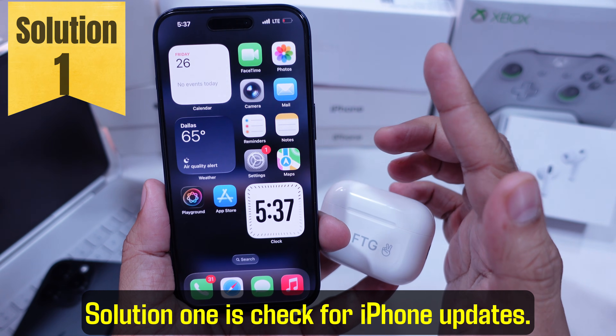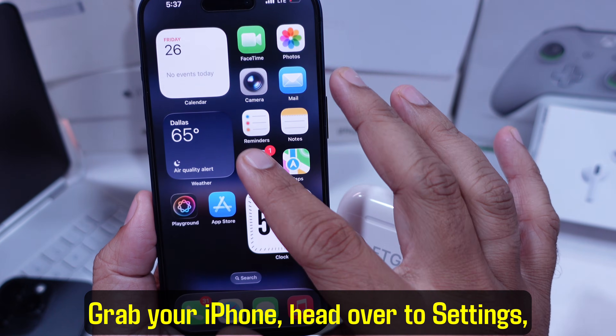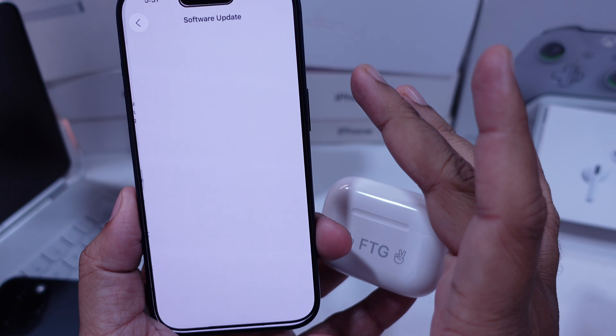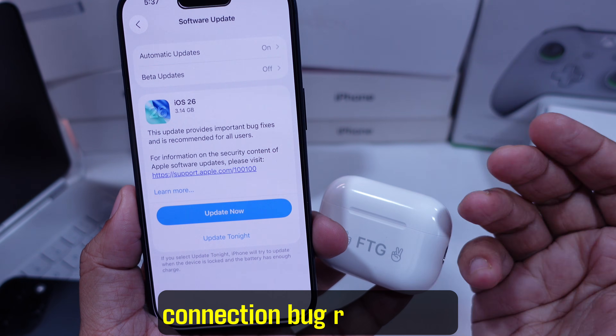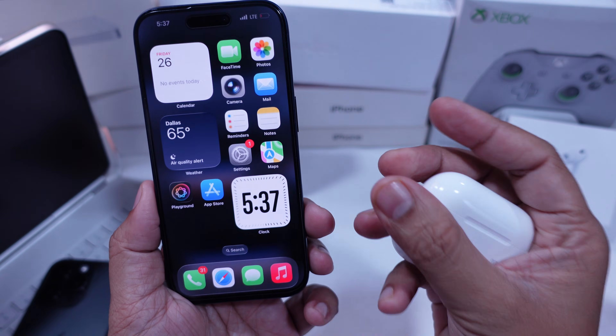Solution 1 is check for iPhone updates. Grab your iPhone, head over to Settings, then go to General, and tap Software Update. If you see an update waiting, go ahead and install it. Sometimes a quick update solves the connection bug right away. If that didn't do the trick, no worries — let's keep going.